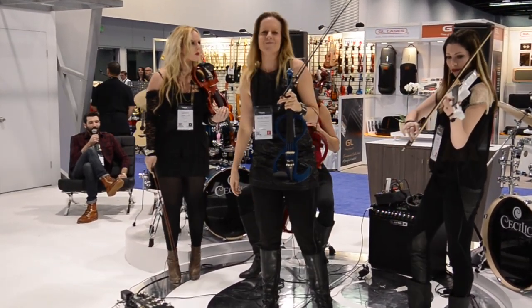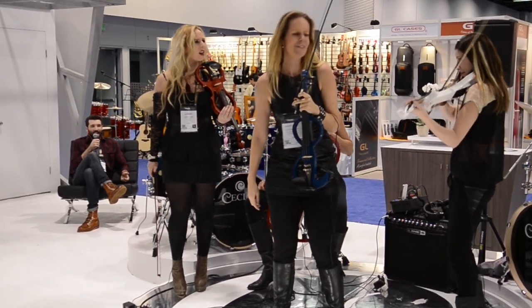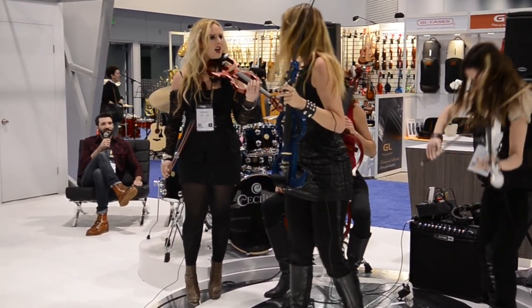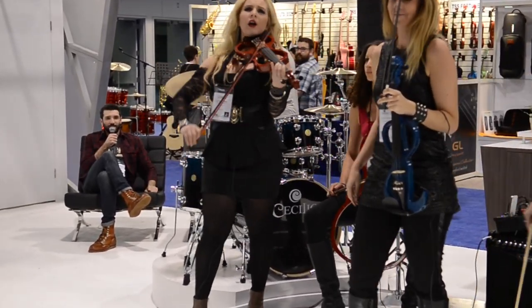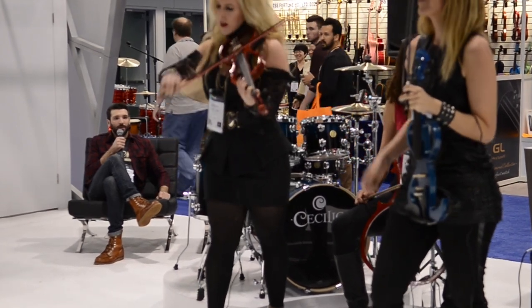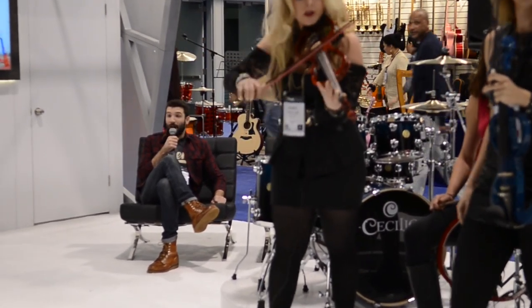This is quite impressive. I'm not sure I really understand what's happening here. Is it house music? Is it classical? Are these future instruments? Where are the middles of these string instruments? I don't know — I don't really know what to think about this. My mind is blown.